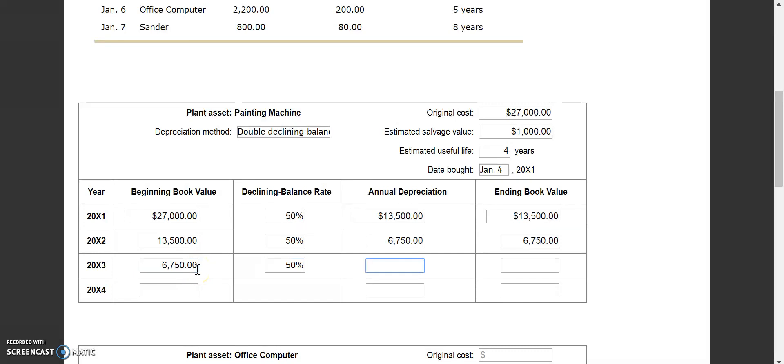That becomes our beginning book value for year 3. 50% of $6,750 is $3,375, bringing our ending book value to $3,375. That becomes our beginning book value for year 4. Remember, we do not depreciate lower than the estimated salvage value. So we plug in our ending book value of $1,000, and the difference between $3,375 and $1,000 gives us our annual depreciation of $2,375.